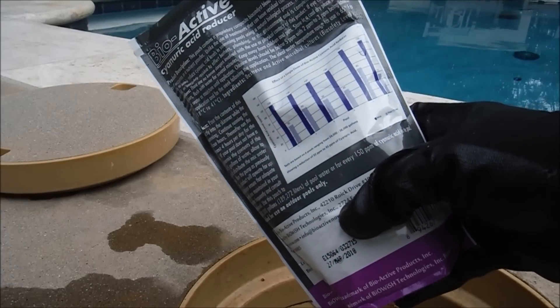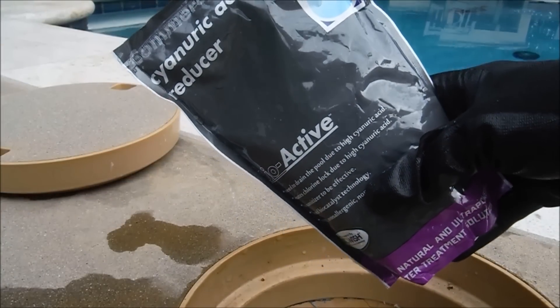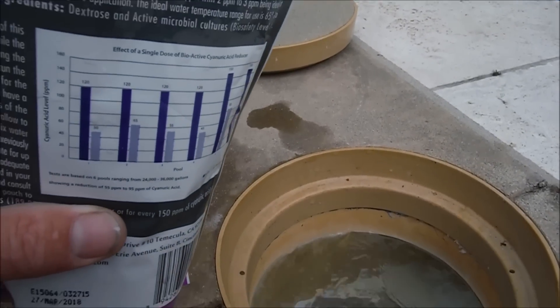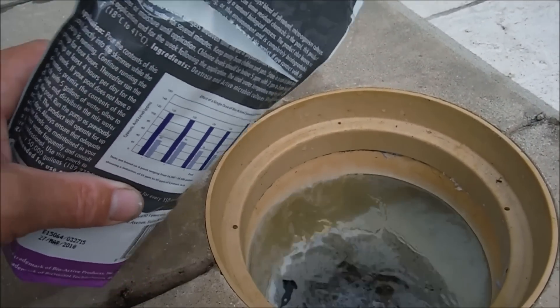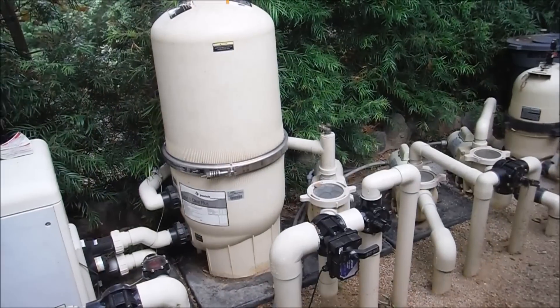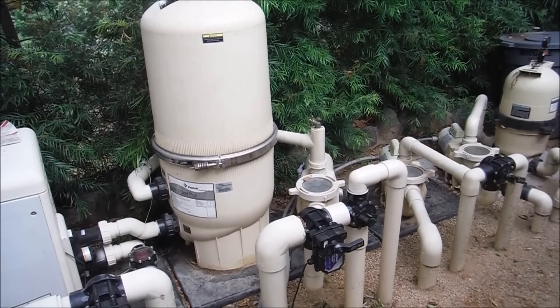Since this pool is about 200 parts per million, I'm going to go ahead and use the 16 oz bioactive bag. We're going to pour the bioactive directly into the skimmer with the pool running for at least 4 hours. You want to pour the whole pack in and run it for 4 hours per day as you're adding the bioactive.